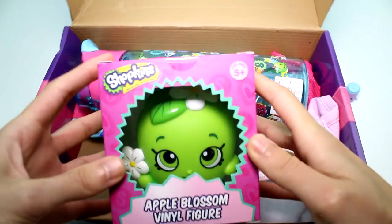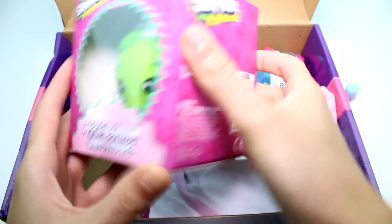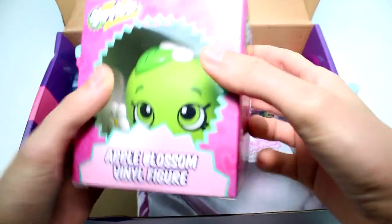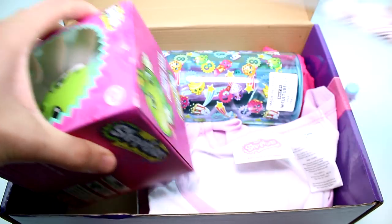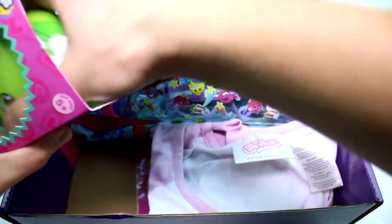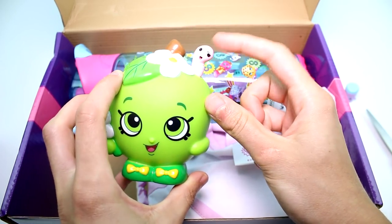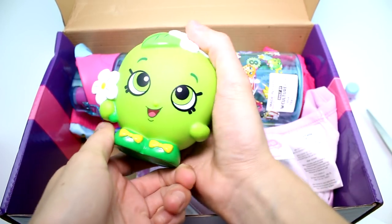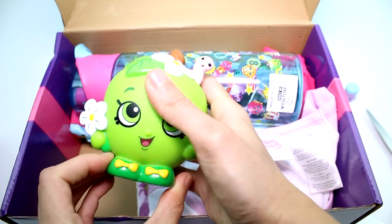So we have an exclusive vinyl figure — here we go. This is Apple Blossom. I'll just go ahead and open it. Ooh, I like this! I like the little wormy. Look at the detail on the wormy — can you guys see that? It might be too light. It's really, really cool. I love this vinyl figure. It's not too heavy, it's really, really nice. Super cool.